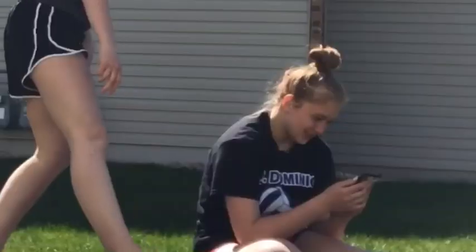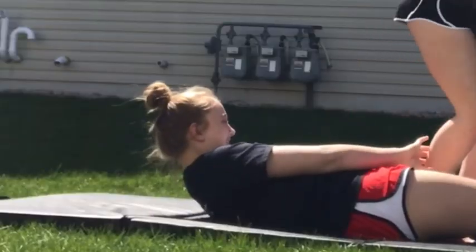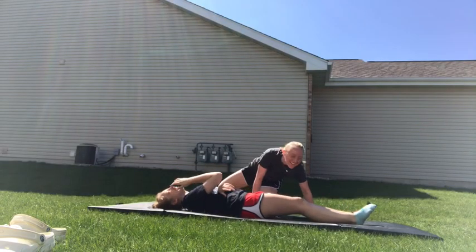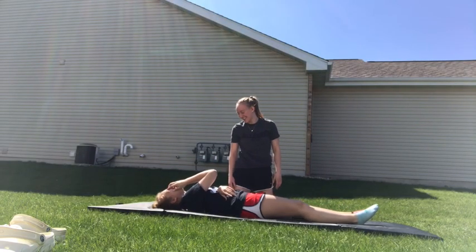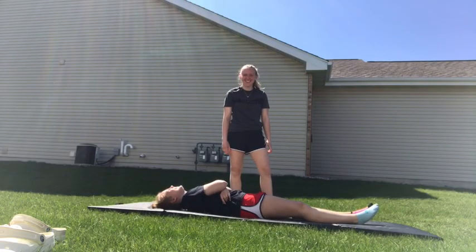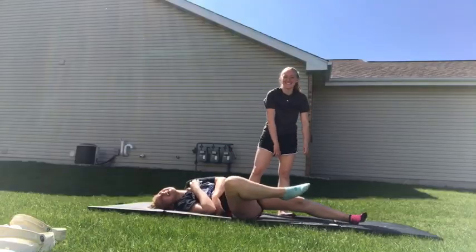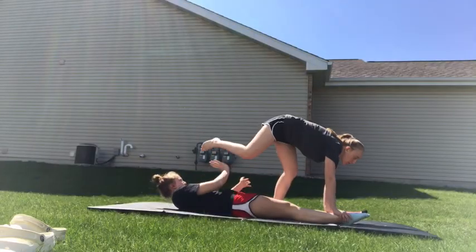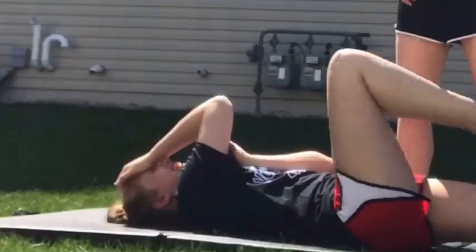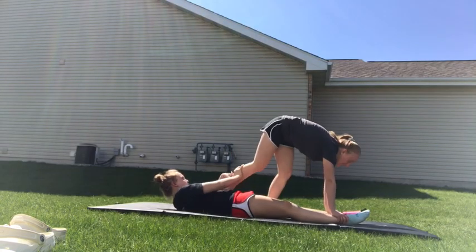Stop! This is so scary. This one's easy. Like, I did this in gym class. I'm scared. No! You have to hold me. Hold this one. No! No!